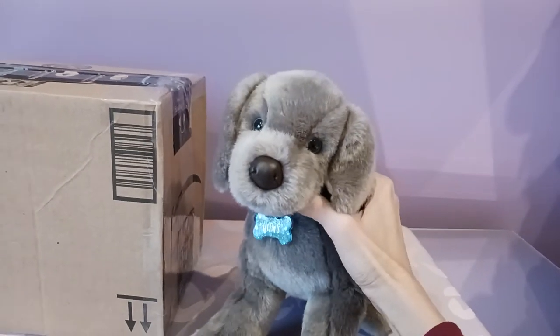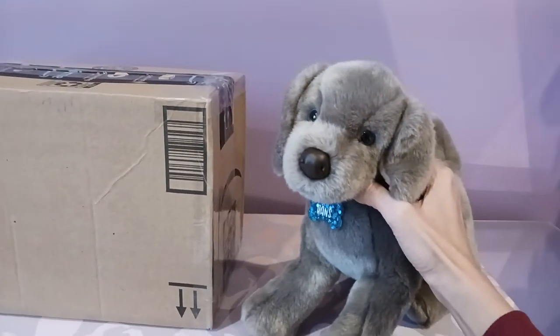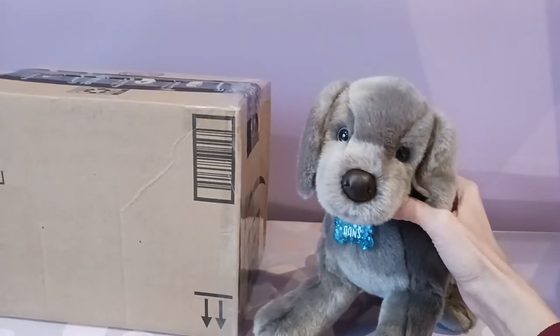Hello kittens! Silver here with Hans the Weimaraner by Douglas Cuddle Toys. I know I say I don't usually do doubles, but we are making an exception today because there is going to be a second Hans joining the family.